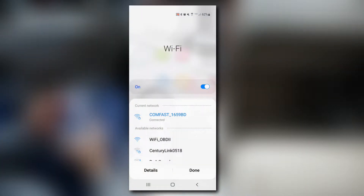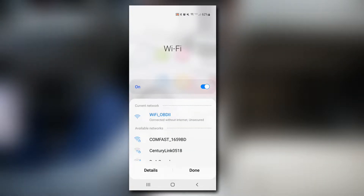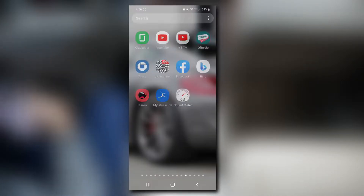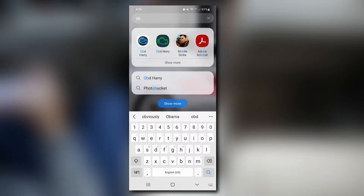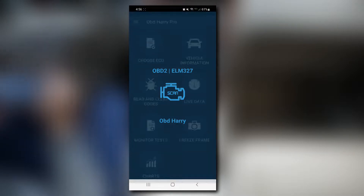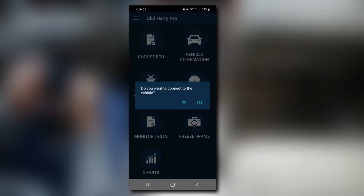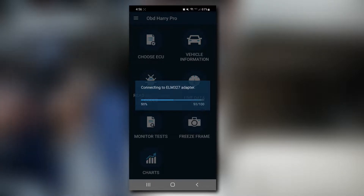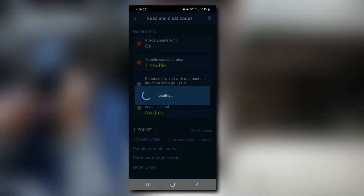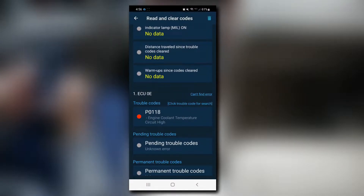Once the device was plugged in, I connected to it by choosing its wifi network on my phone. I then opened the app, hit read and clear codes, and selected yes to connect to the RL's computer. After a few seconds a trouble code appeared: P0118 for ECT sensor, or engine coolant temperature sensor.